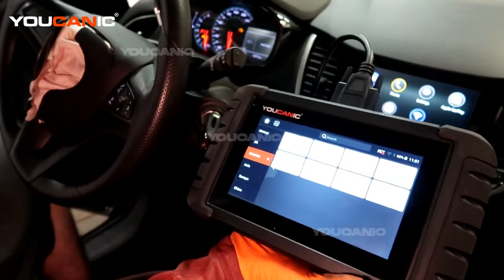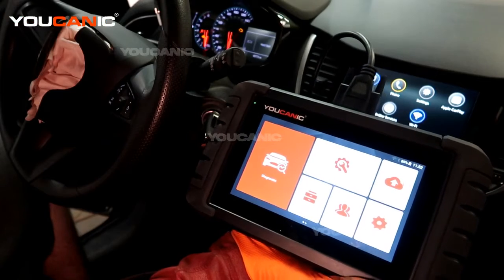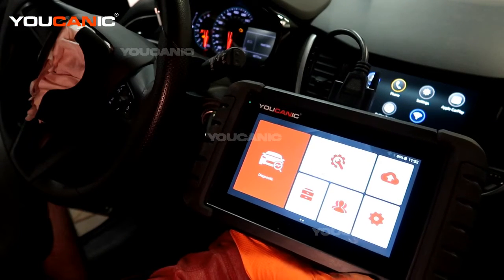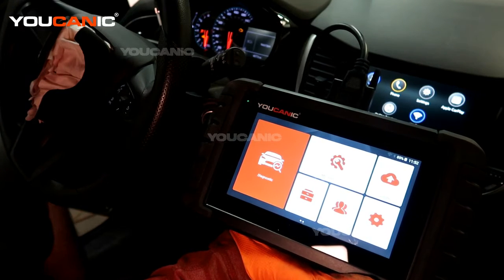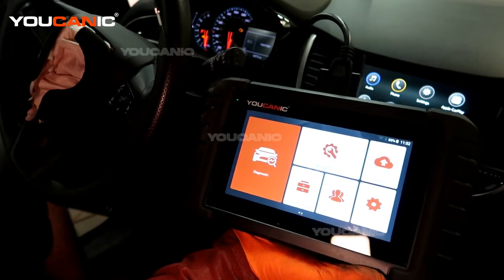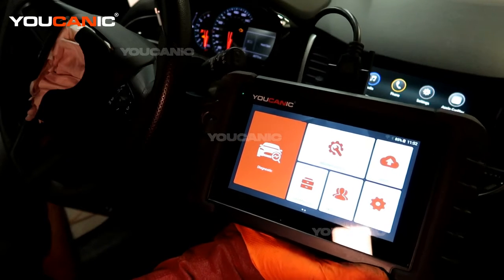Welcome to Ucanic. Today we have a 2019 Chevy Trax with the 1.4 liter motor in it, and we have a check engine light on. We're going to go ahead and check out what that check engine light is telling us on the various sensors on our vehicle.